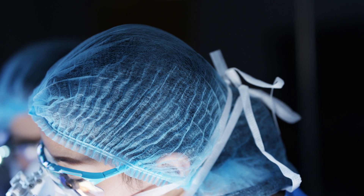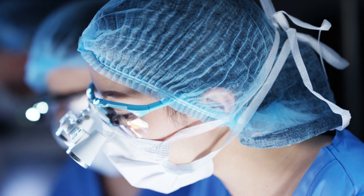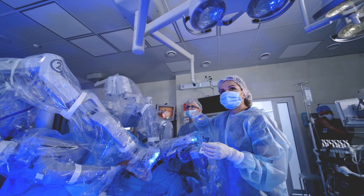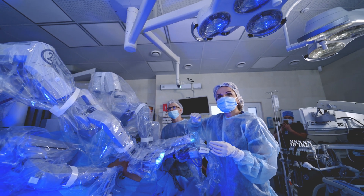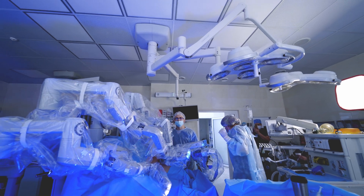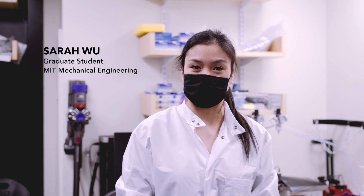As surgical technology becomes more advanced, more and more procedures are shifting toward minimally invasive techniques. For instance, using miniature cameras or robotic tools, surgeons are able to make procedures shorter and improve patient outcomes. However, sealing and repairing tissues is still a major challenge in minimally invasive surgery.